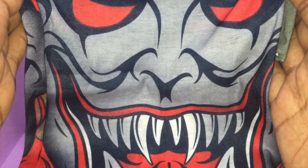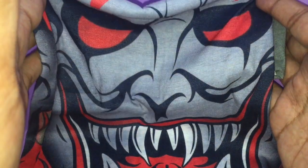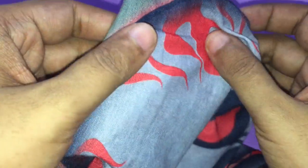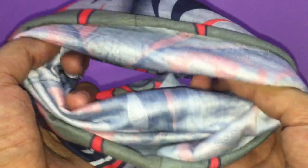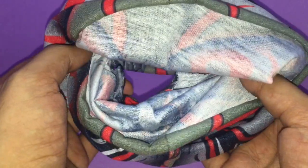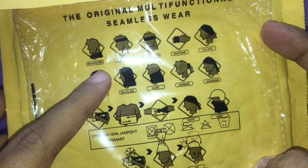Any guesses what this is? It's a method of a polyester microfiber — it looks quite scary under magnification. It looks like this. Any ideas what it is? It can be worn in many styles.